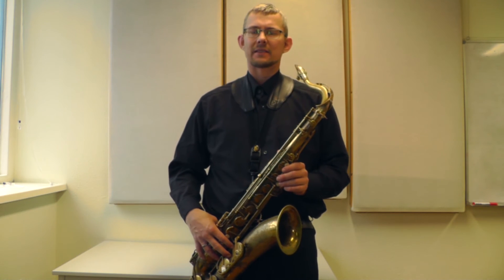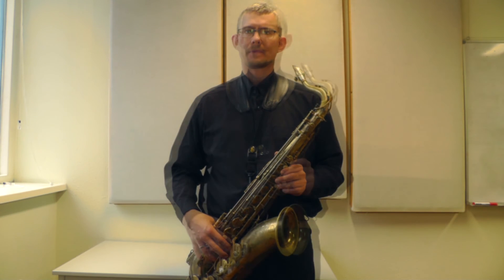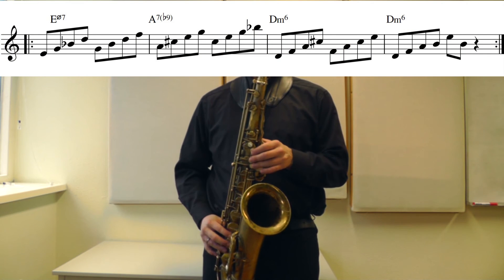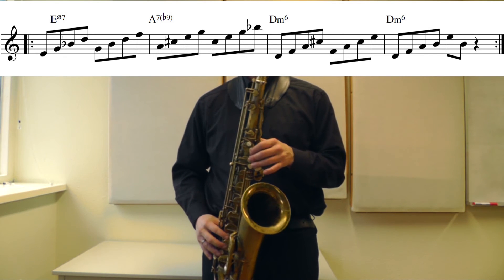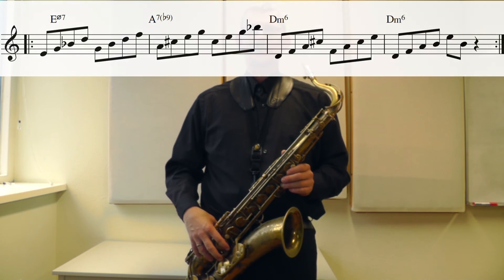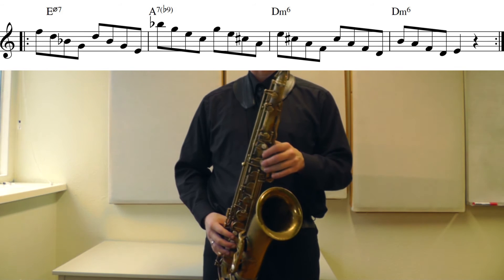The next exercise I'll play is basically the same chords but without a break in it, so you get a continuous 8th-note line. Of course you can repeat this exercise as much as you want. And again, if it goes up, it's coming down.